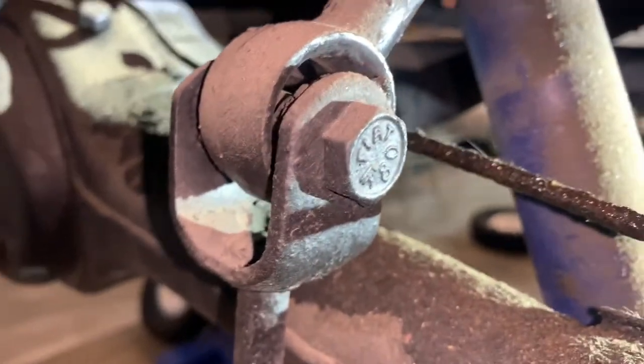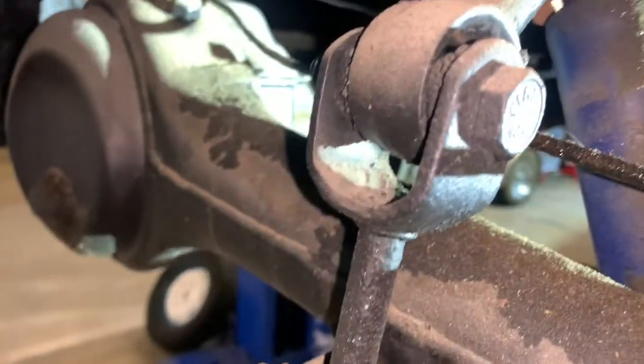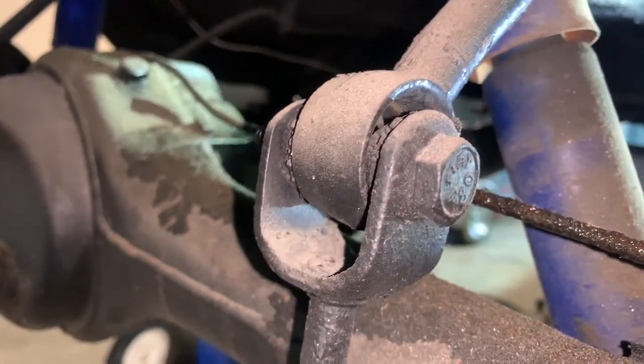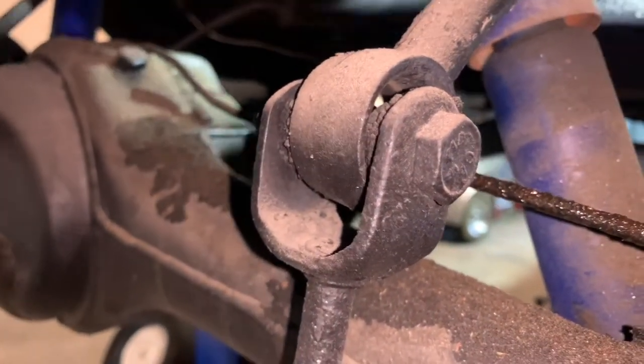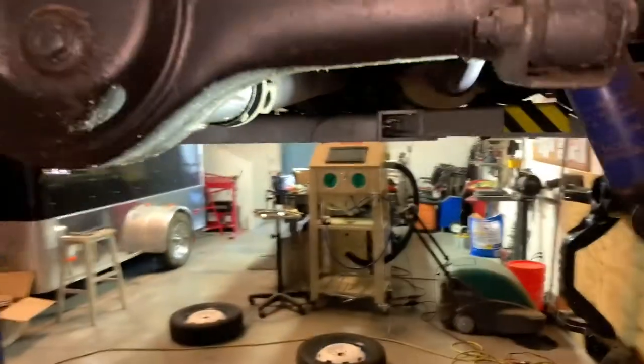We don't need no bushings. Rear sway bar end link — non-existent. Actually, that's the rear sway bar itself. The bushings up top don't look too bad, but these ones right here are bad too. We're blinding each other now — blinded by the light.